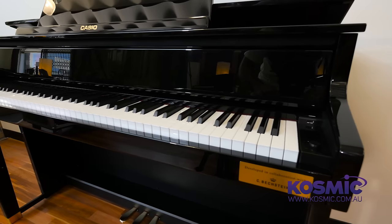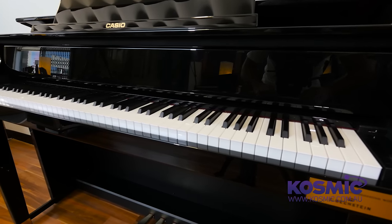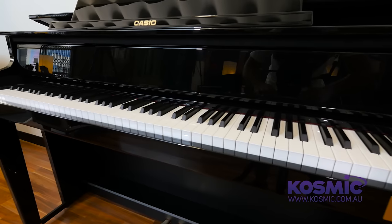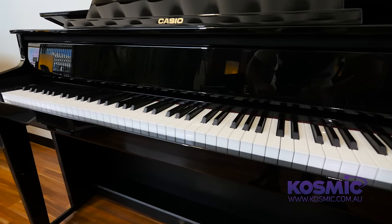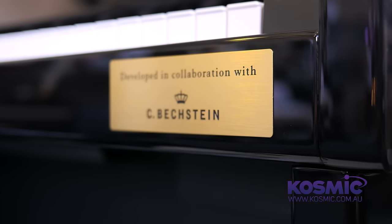Thanks Al. There are two models in the Celviano Grand Hybrid range: the GP300, which is available in a satin black finish, and the GP500, which is available in a gloss black finish. The very special thing about these two pianos is that they've been developed by Casio in collaboration with leading European piano manufacturer C. Bechstein.